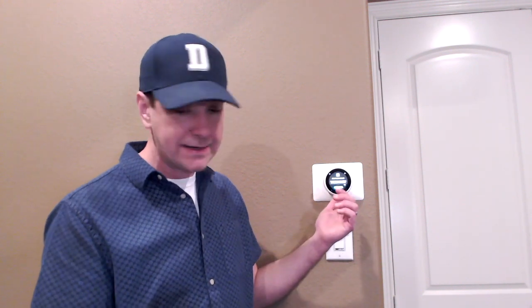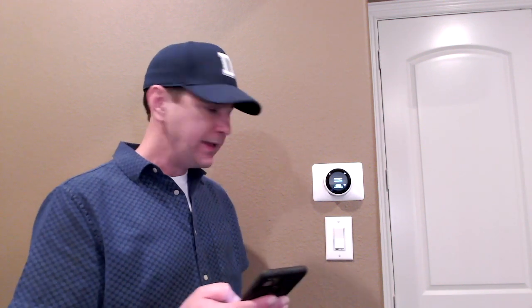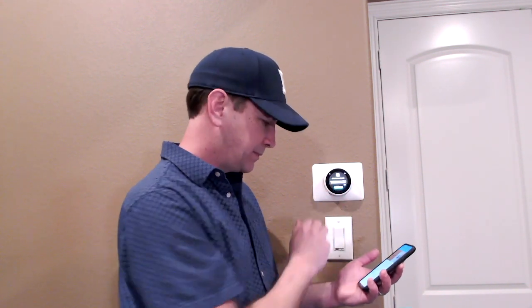It looks like it's been added to the account — I'm seeing the same confirmation on my phone. In the app it wants me to select what room this thermostat is in. Then it has me choose my eco temperatures — these are the min and max temps for when you're away. Finally it asks which mode the thermostat should use today. Looking outside, it's a little cool, so I'll go ahead and put it in heating mode.